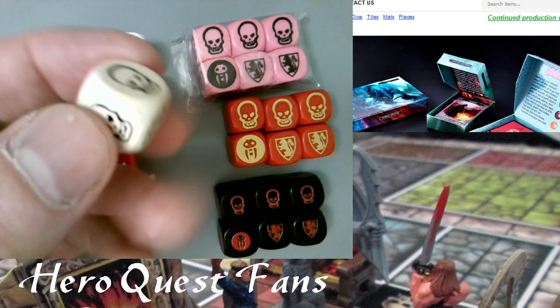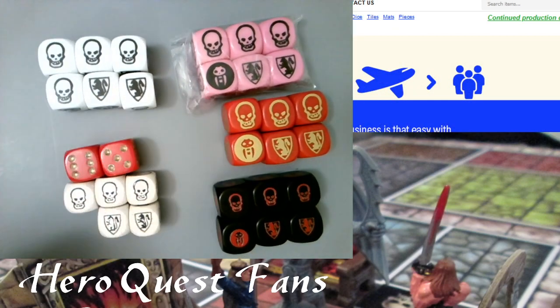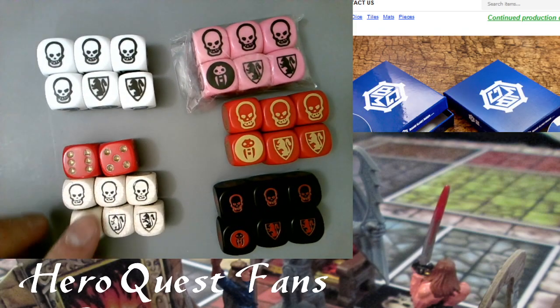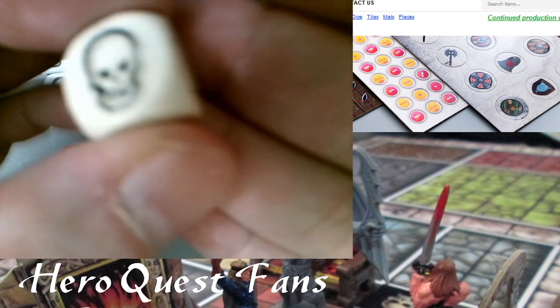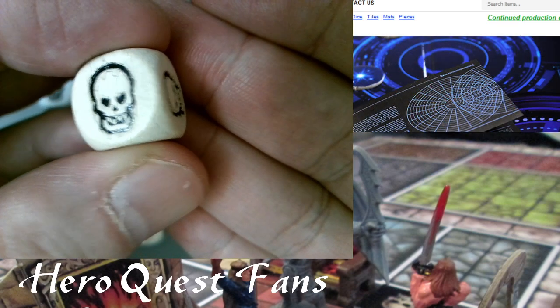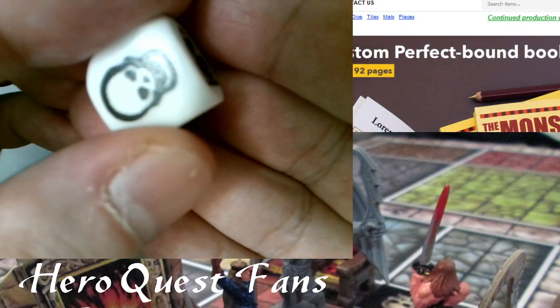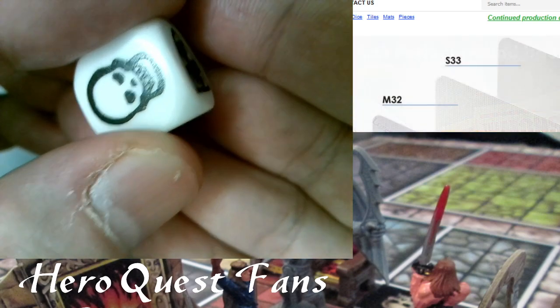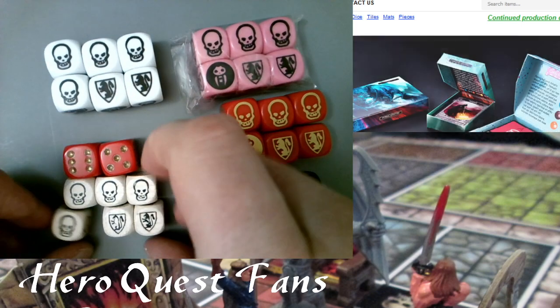Some people prefer wooden dice and there are sellers on Etsy that sell them, actually inscribed. These ones are just little paint or ink stamps basically. So what are Zargon dice?